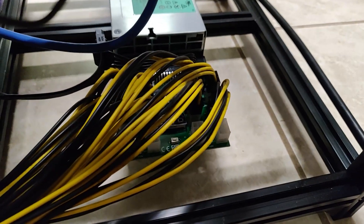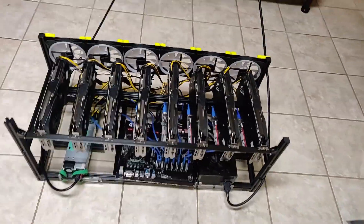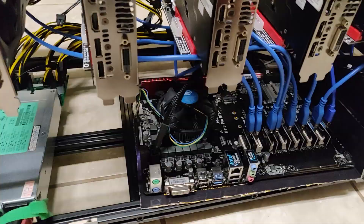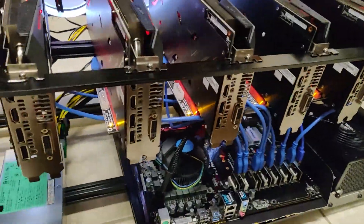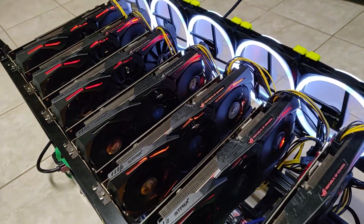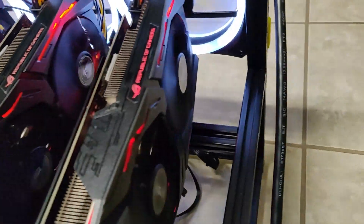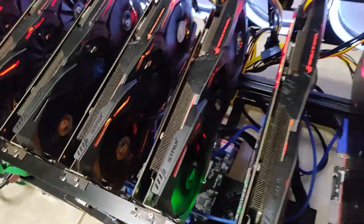I realized the ATX power supply has a four-pin floppy connector — I plugged it into the HP server power supply, and apparently this connector wakes the server PSU up. Power-on test: I'm super nervous about shorts, but the motherboard has an onboard power button so I just click it. It's on — nothing smoking, nothing frying. The ASUS Strix cards all light up with RGB. All fans appear to be spinning except possibly two cards, which might just be a bug.